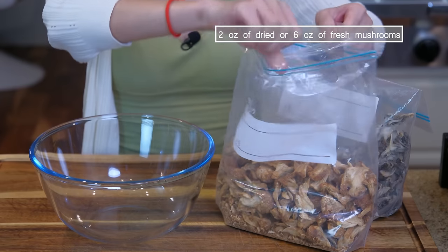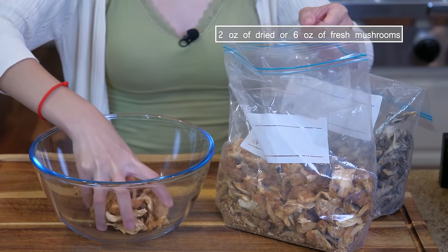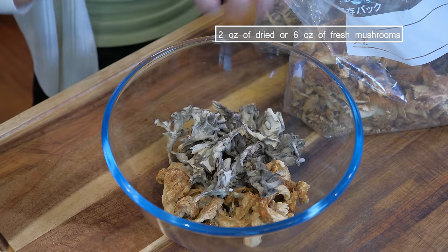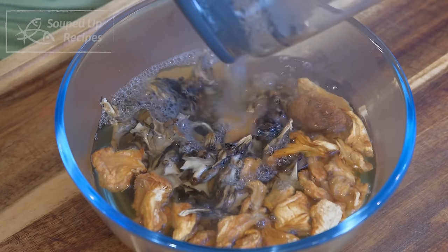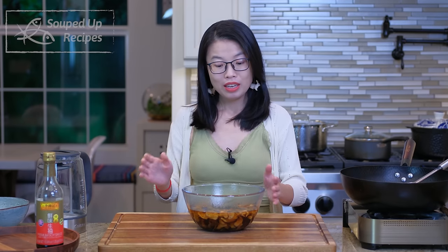Let's start by soaking the mushrooms. That way we can prep the rest of the ingredients while they are rehydrating, which usually takes about two hours. But today I'm actually soaking them with hot water, so it will only take 15 minutes. You can remember this tip — it will save a lot of time when you're rushing to cook. I have no idea what kind of mushrooms these are, but any type will work, including fresh mushrooms. You just have to skip the soaking.